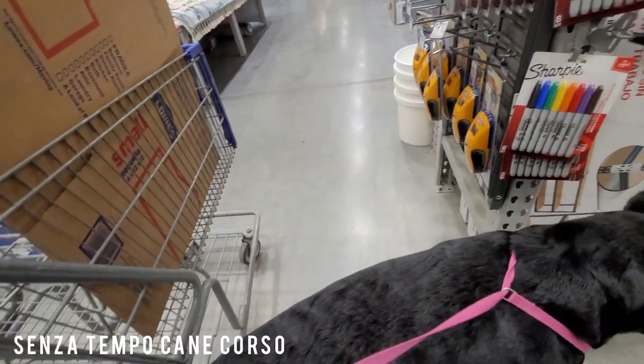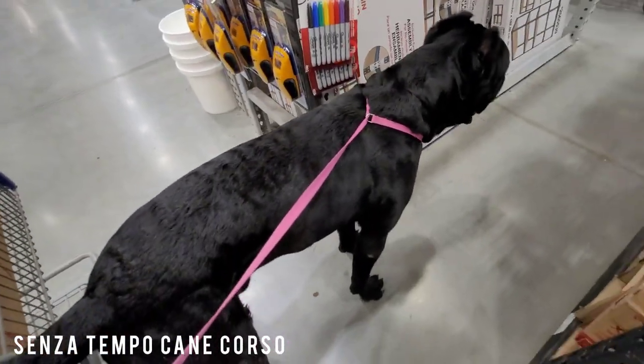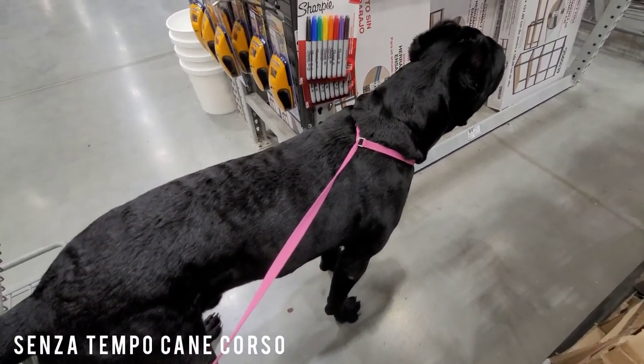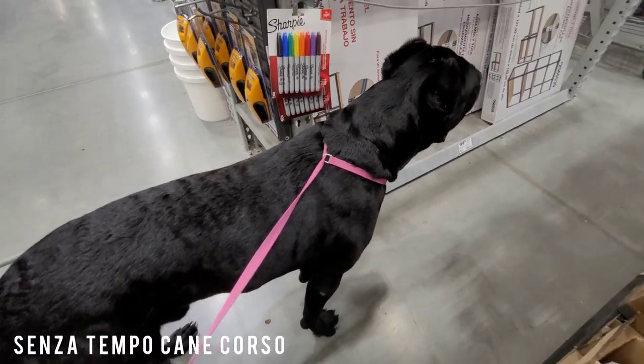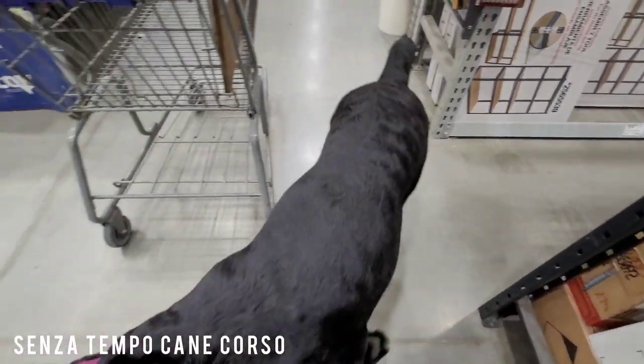He's a Cane Corso — it's an Italian Mastiff, just not a Neo. He is beautiful. Thank you. I agree with you, baby, it is hot in here.